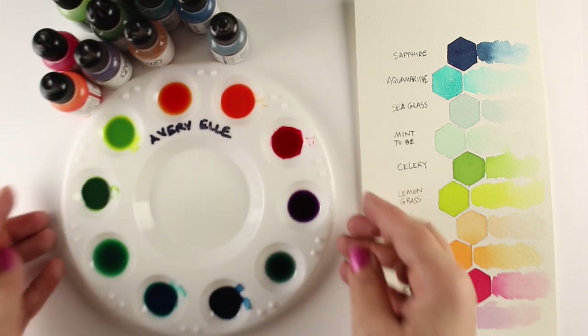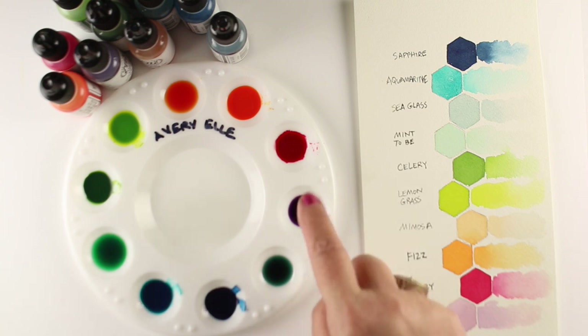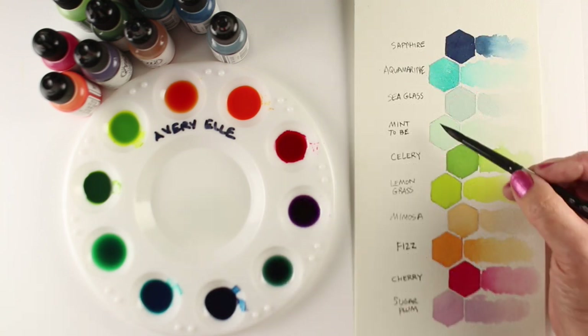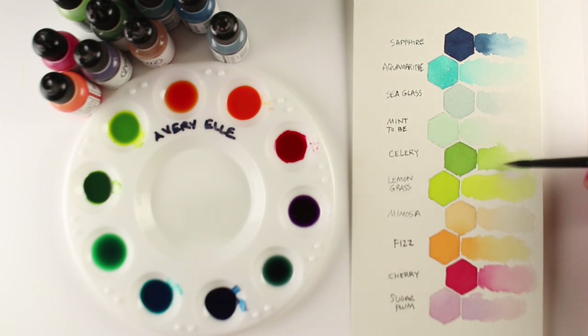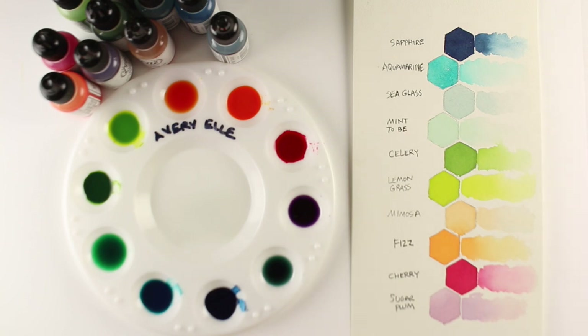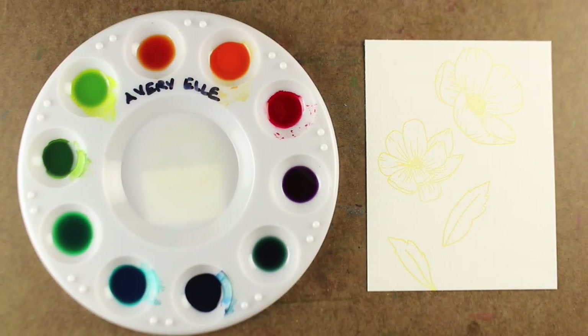I put mine into a little plastic palette and I've got it marked with Avery Elle so I know what brand it is. You could actually write the names of the colors around each one as well. I also made a swatch chart for myself with solid color and then some watered-down color so I could have an idea of what that looks like. You can pick up that chart over on my blog — a nice clean tidy one — if you want to see what those colors look like.